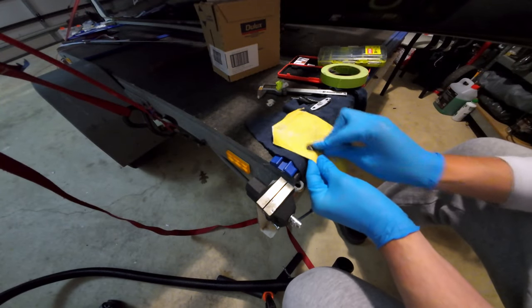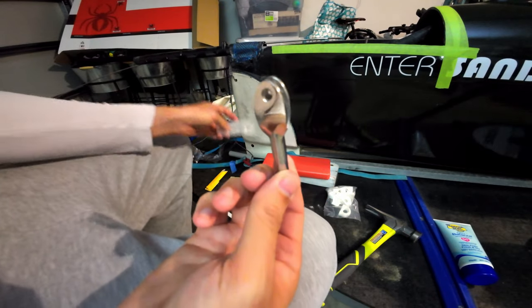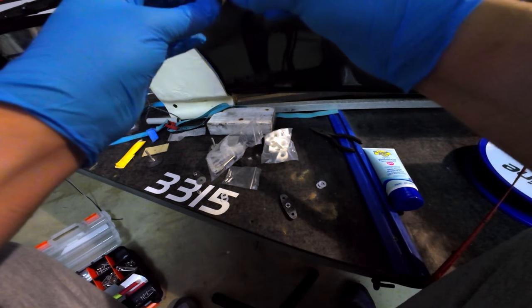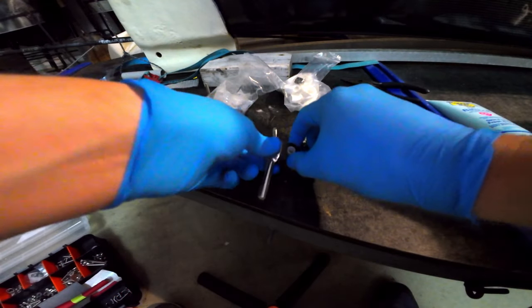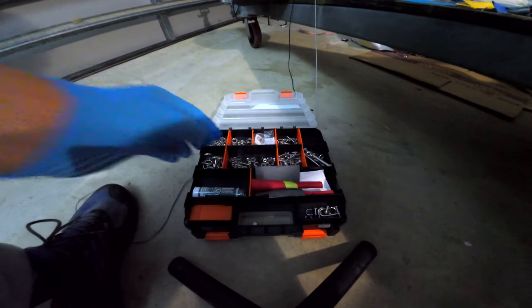Next I needed to figure out how to attach the push rods to the carbon forks. I found that in my work's balustrating range — they import them from Germany — they had these little internally threaded stainless steel forks. So I waited a couple of weeks for them to turn up and then assembled it all, played around with washers and stuff to get it right, and eventually got it all working.